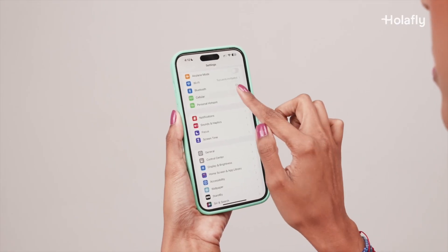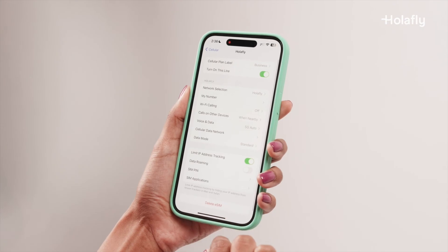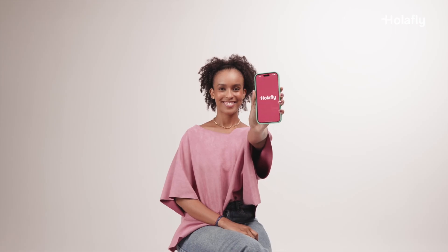Remember to activate roaming on your Olifly line once you arrive at your destination to be able to connect to the internet. To do so, select your Olifly eSIM. Once there, at the bottom, activate the Data Roaming option. Remember that your data will only be activated once you arrive at your destination.